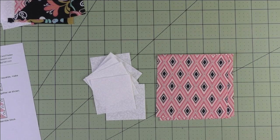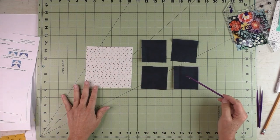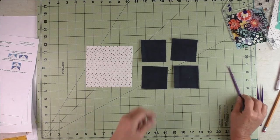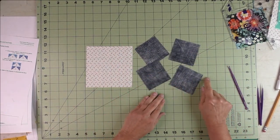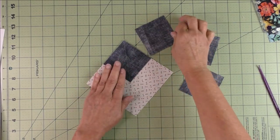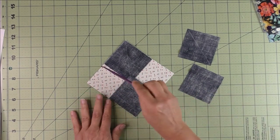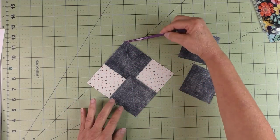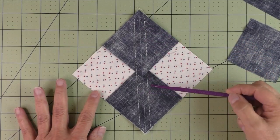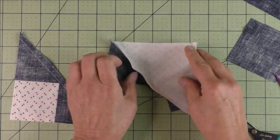For flying geese four at a time, you need one large square and four small squares. The large square is the geese part and the small squares are the sky part. On the back of each small square draw a diagonal line. Place two small squares on the large square right sides together, lining up the edges and making sure the lines line up. Stitch a quarter inch on both sides of the drawn line. Then cut in half on the marked line, open these up, and press your seams open on both sides. Cut off the nubs.